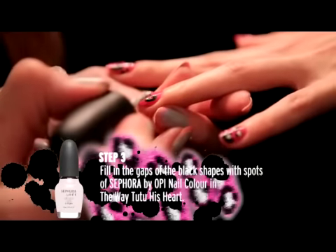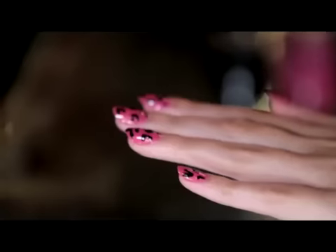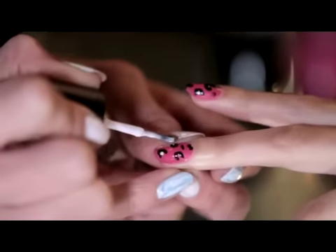I'm now going to finish the look with Tutu Has Heart, which is a sort of white chalky lilac color, in the middle of the V shape.